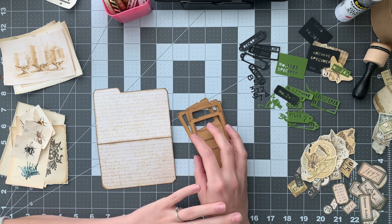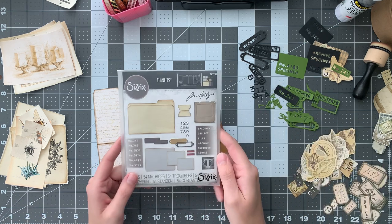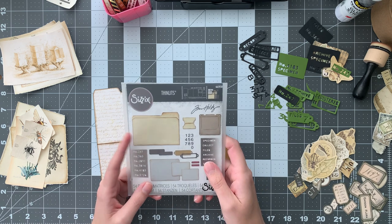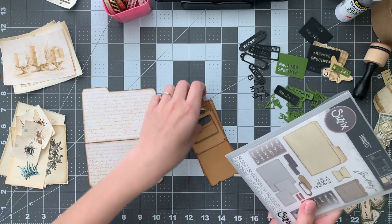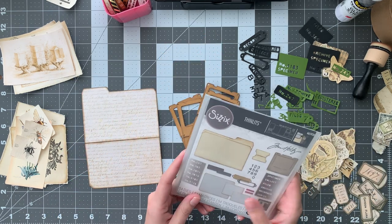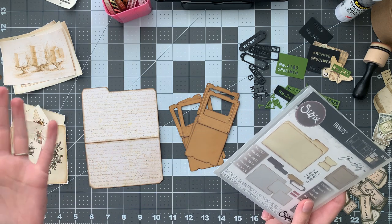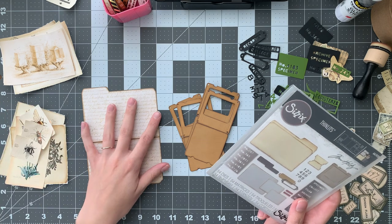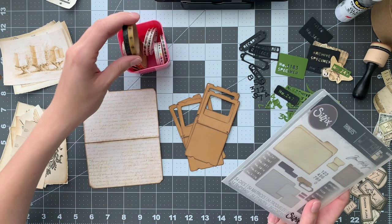I don't really need a specimen slide kit because I have this die set by Sizzix. It has the slide in it, the file folder, and some other little bits. I've got a file folder here and several slides. I've been wanting to do a bee themed project ever since my handmade envelope video because I was so disappointed I didn't get to use my bee washi tape.